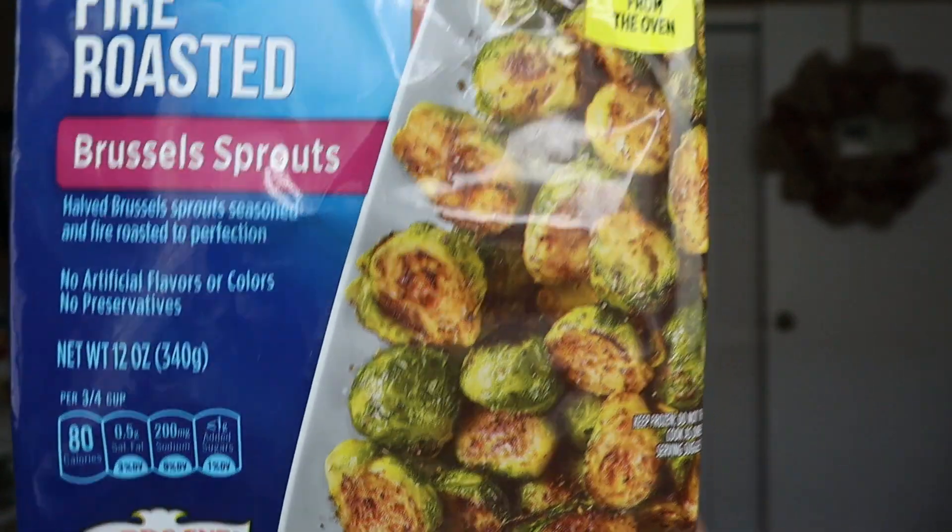We had the fire roasted Brussels sprouts, which he really liked — you can throw these in an air fryer. He loves Brussels sprouts. I'm not as crazy for them — for me they get mushy on the inside. Brussels sprouts taste is okay, it's not great. I like cabbage, but with Brussels sprouts the texture just goes south for me.